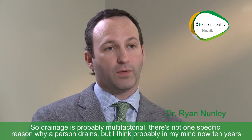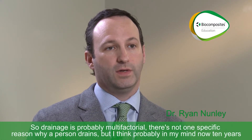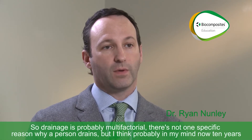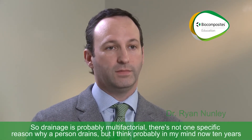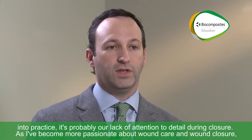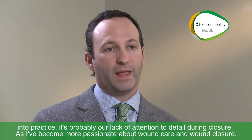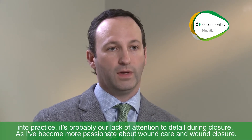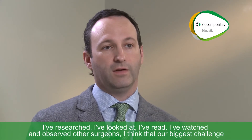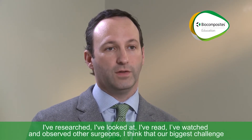Drainage is probably multifactorial — there's not one specific reason why a person drains. In my mind now, 10 years into practice, it's probably our lack of attention to detail during closure. As I've become more passionate about wound care and wound closure, I've researched, looked at it, read, and watched and observed other surgeons.